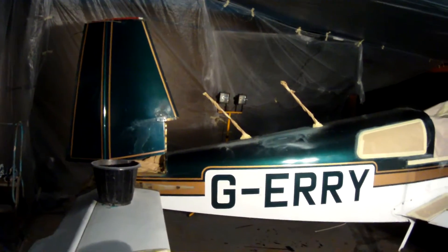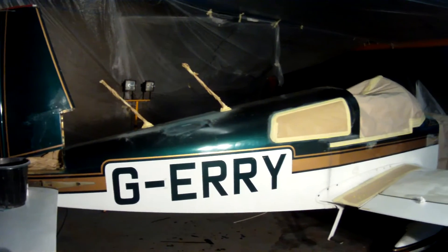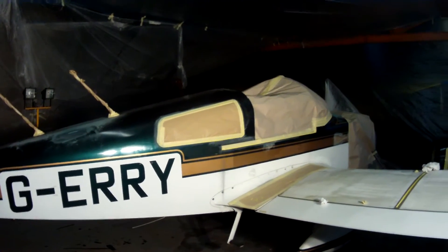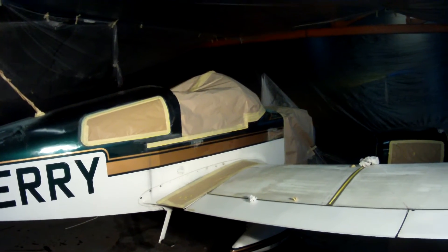This is now ready for me to start sanding and prepping the paintwork. As you can see, everything is masked up and now I'm ready to start sanding. So, here I go.